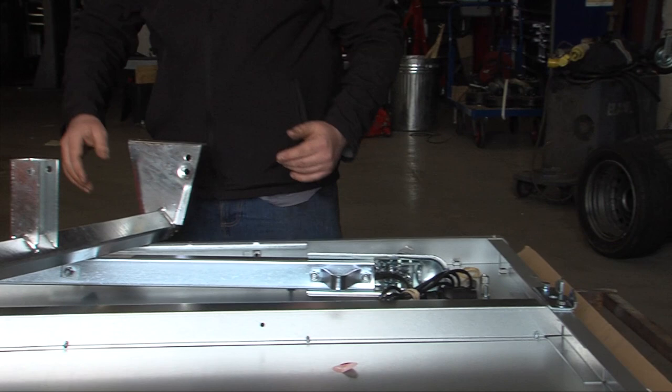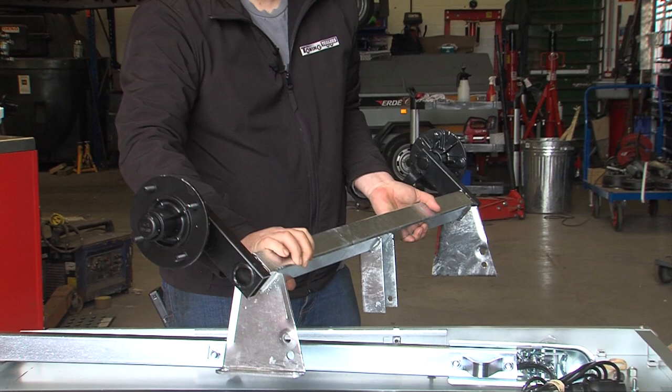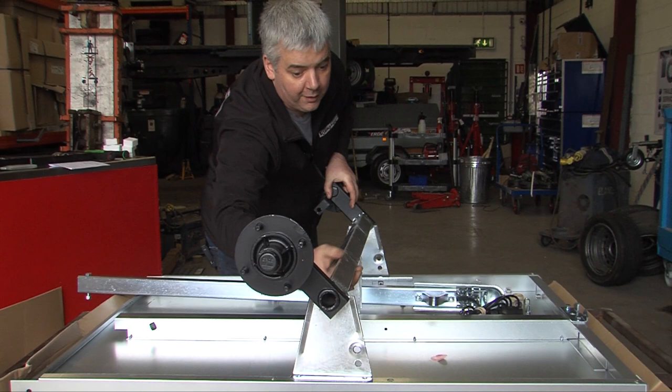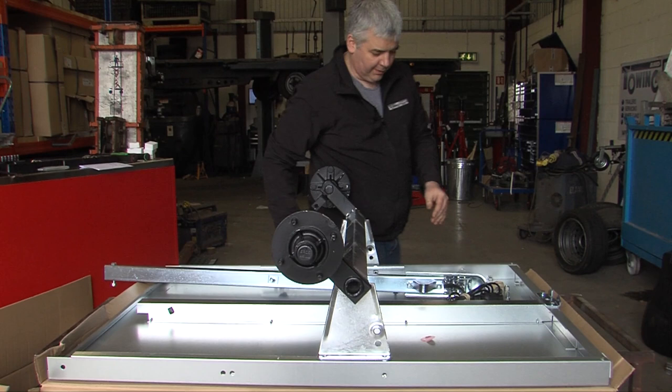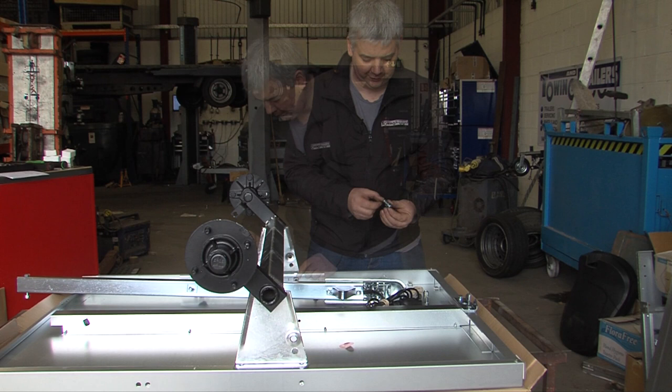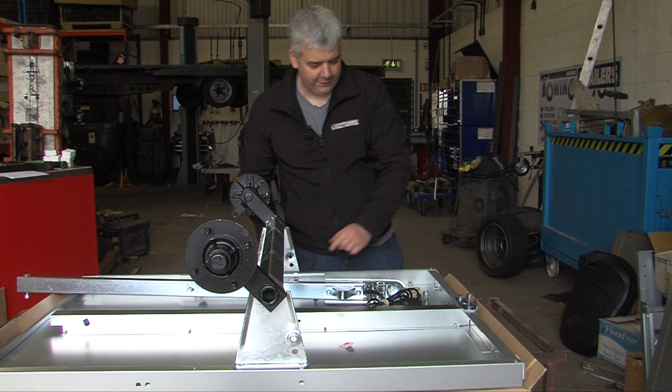Then the axle needs fitting. The axle goes with the wheels towards the back and mounts on the holes in the side panel. This is held on with M10 17mm head bolts and some large spring washers. Just put these in a few threads to line everything up.